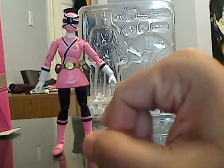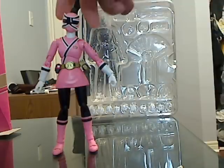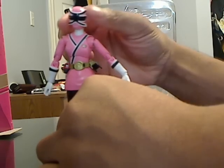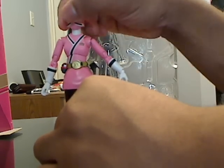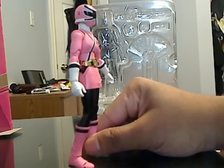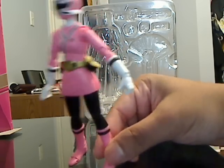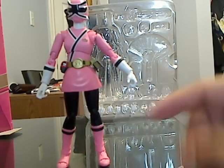As for changing out the different hands — to do this, you have to pull the hand out and pull the new hand in. I won't demonstrate it because once you take it out, putting it back in is really hard and would waste a lot of time. It also has articulation in the helmet — you can move it back and forth, up and down, and all around. She also comes with the Shodo phone in its pouch and a holder for the sword.